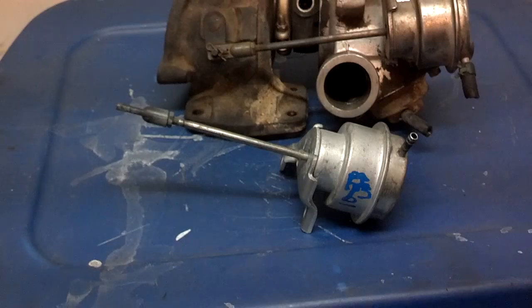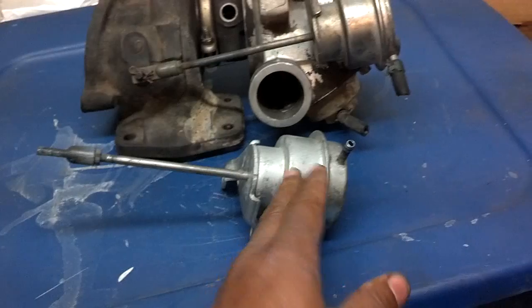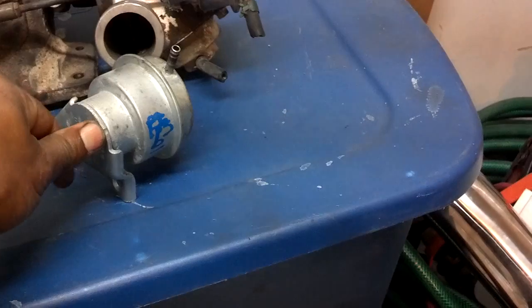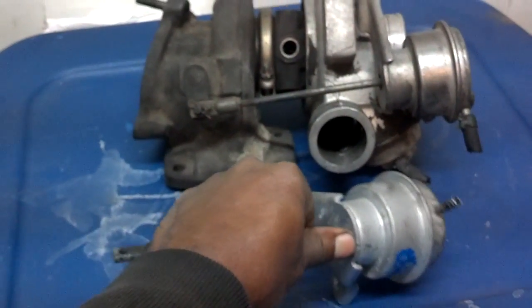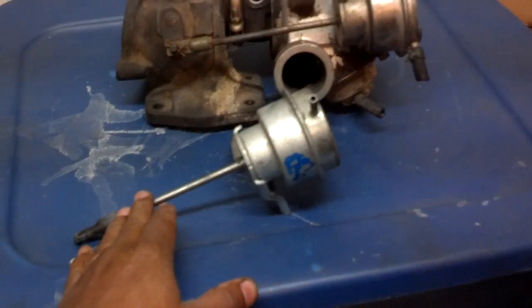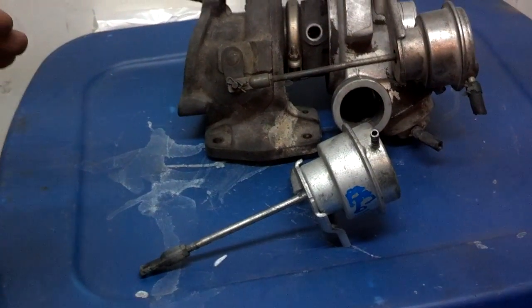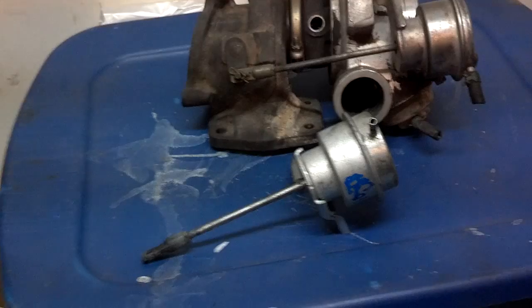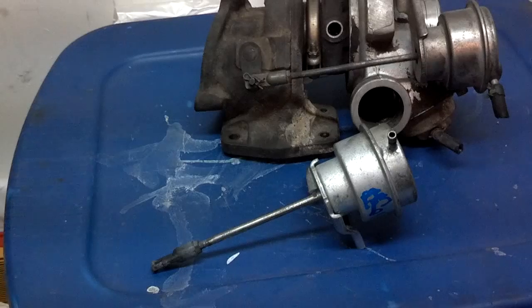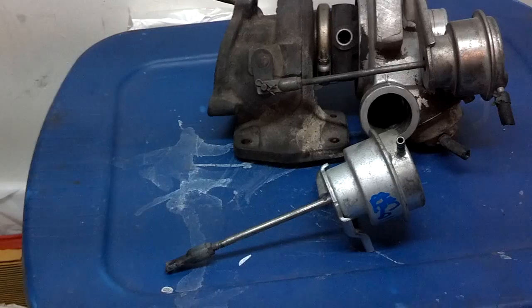Your basic malfunction would be if the diaphragm inside the actuator fails — air is supposed to suction or pressurize it to open the actuator and bleed off the pressure. If that diaphragm is torn, it will never allow that rod to come out. And if that rod doesn't come out, it won't open up that waste gate. If that waste gate won't open up, it will allow the turbocharger to produce too much pressure and cause turbo boost spikes, which can be damaging to the motor.